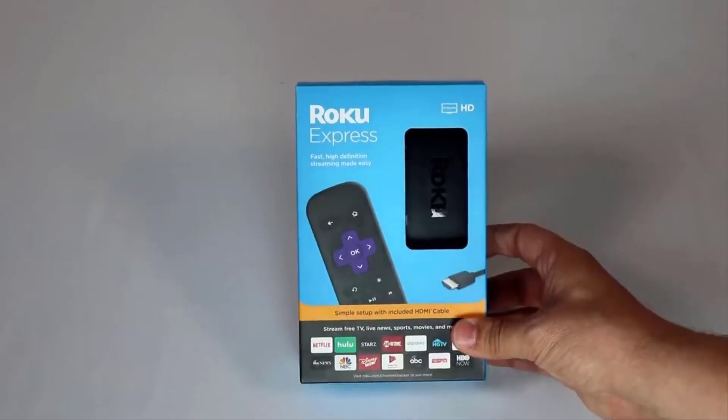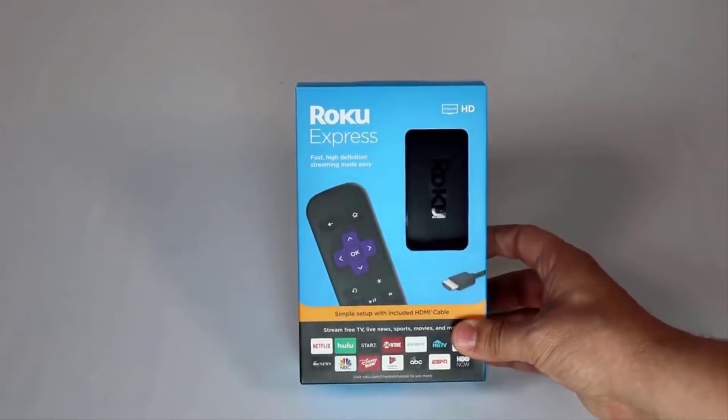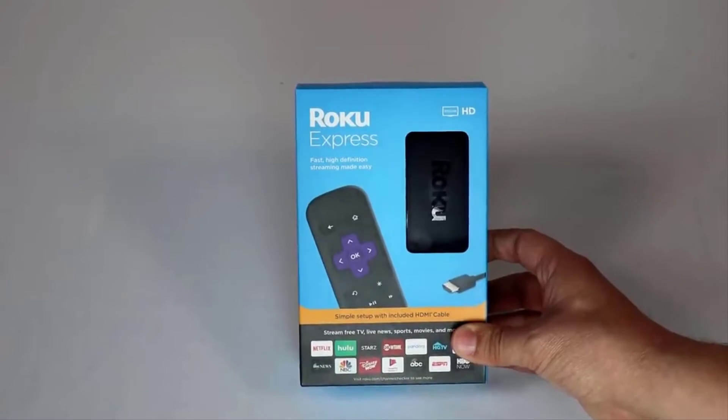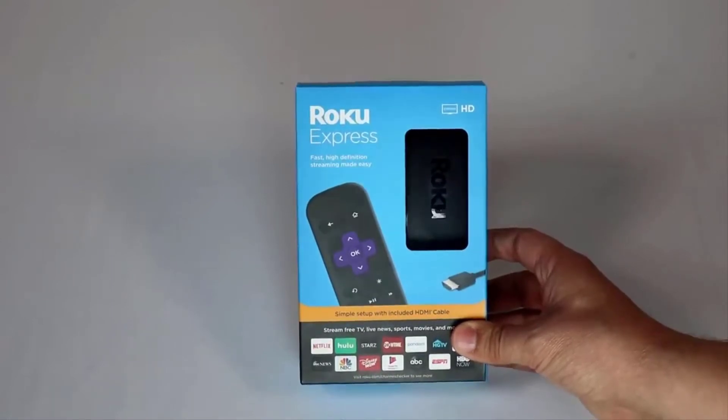Welcome back to the Core Cars News Tech Lab. Today we're going to take a look at the 2019 Roku Express. I'm going to do a little unbox of it, show you everything that comes with it, and then about halfway through this video, plug it into the TV so you can see it in action.